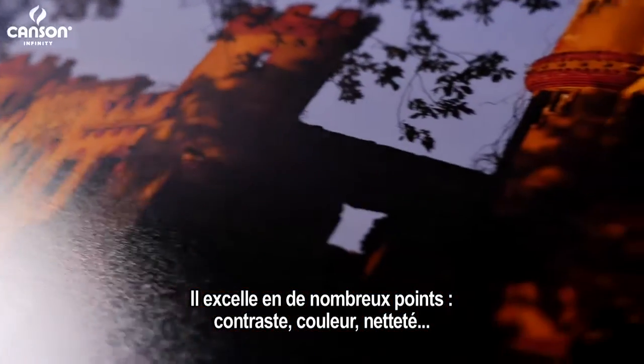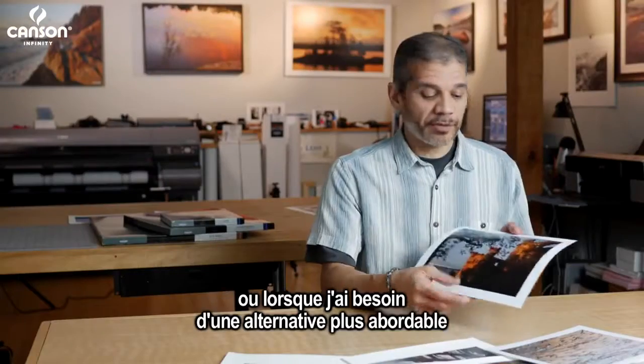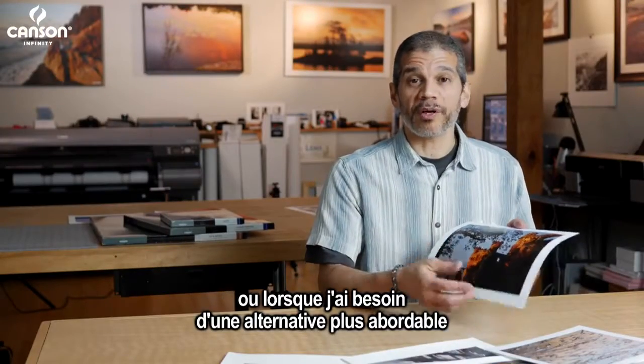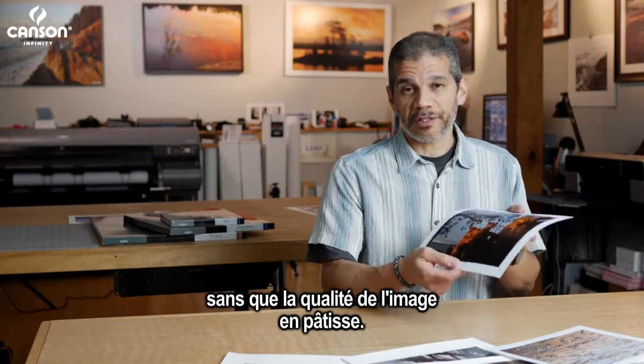It has good contrast, good color, and good image sharpness. For me it's great for making artist proofs, for example, or when I need a more affordable alternative to Canson's fine art papers but don't really want to sacrifice image quality.